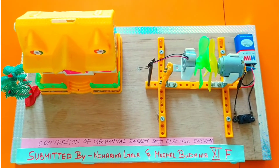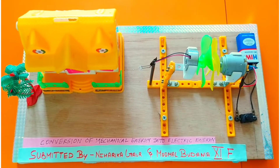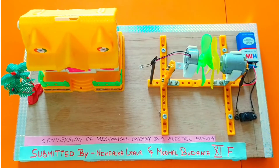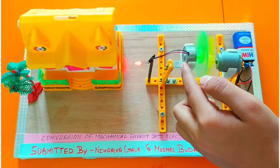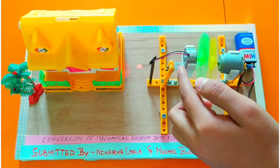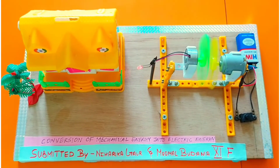Electromagnetic induction states that when a coil is placed within a magnetic field, it will experience a force. When I switch it on, fan 1 rotates, which causes fan 2 to rotate, and the LED bulb turns on. So this is how it works.